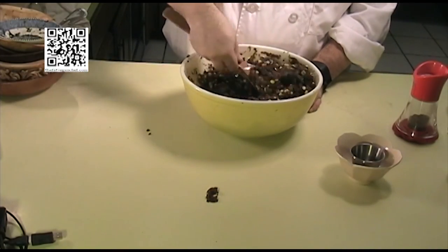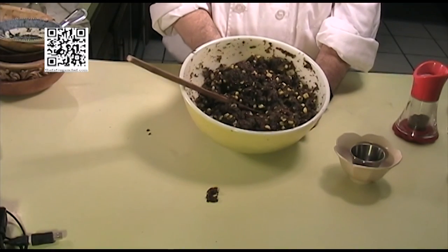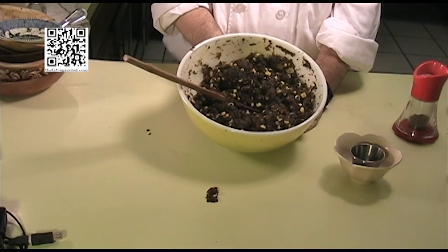That looks good — and that is our caniwa and black bean salad! I hope you enjoyed watching this video. If you did, please like it and share it on your Facebook wall. Don't forget to subscribe to our channel, The Fat Vegan Chef on YouTube. You can also find this recipe and more at thefatveganchef.com. Thank you for watching and have a good day.